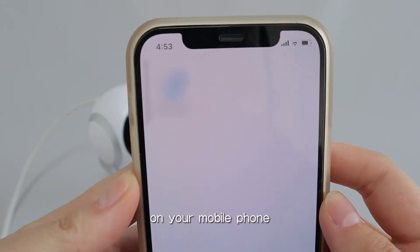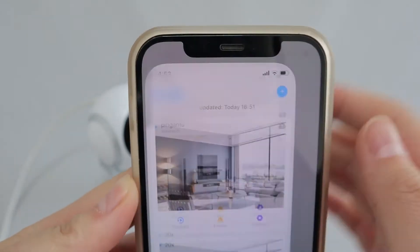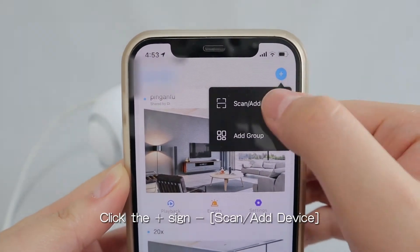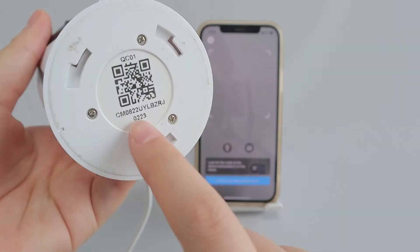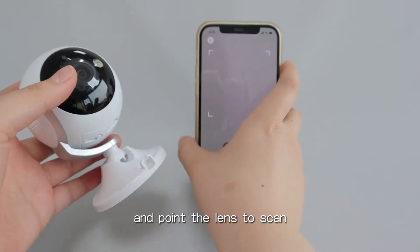Download and log into the app on your mobile phone. Click on the plus sign button, scan add device. Find the QR code on the body and point the lens to scan.